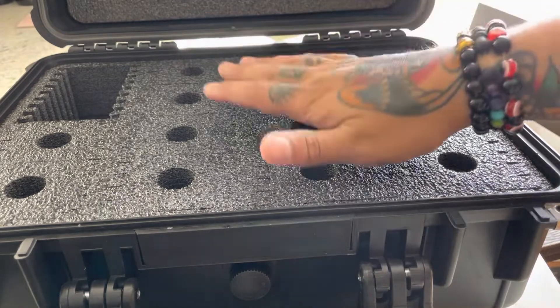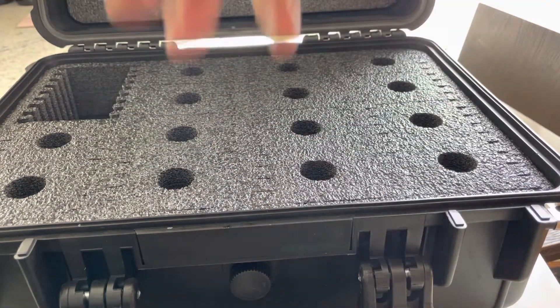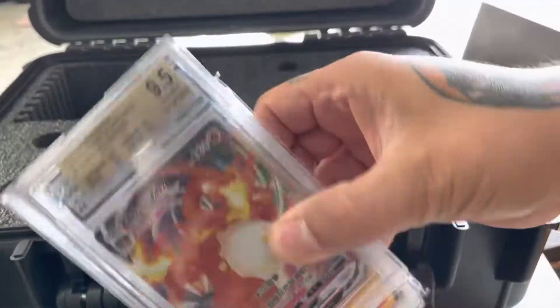And to protect an investment like your Pokemon cards, sports cards, Yu-Gi-Oh, Dragon Ball Z, anything — this is the ticket, guys. Now let's try it out, shall we?